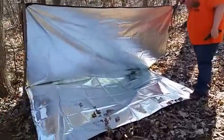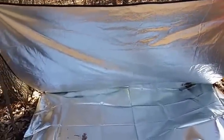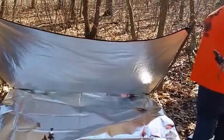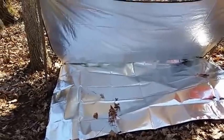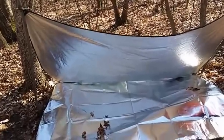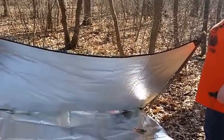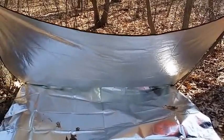We got this set up the best we can for right now. The wind keeps kicking up and blowing everything, but you guys get the basic idea. Along the back ridge they're Velcroed together. The wind blew and our stakes went flying — I don't know where they went for the bottom part. This isn't working well today, the wind is blowing like crazy and keeps switching directions. No matter where we put this, it's wrong. Along the back in the middle, the two are Velcroed together and they make one giant sheet for a lean-to shelter.